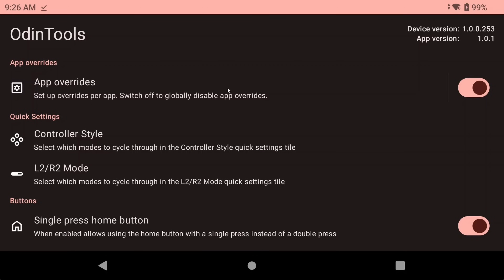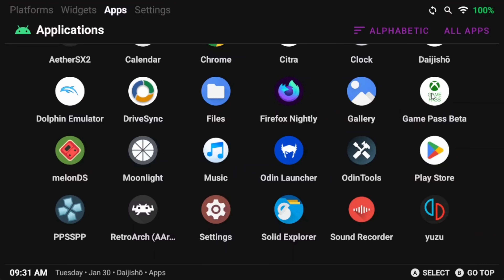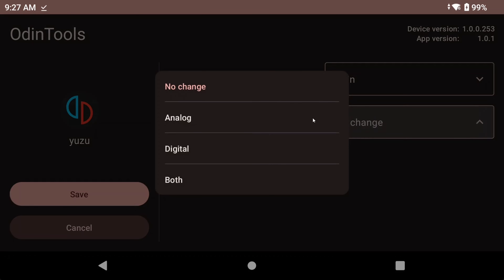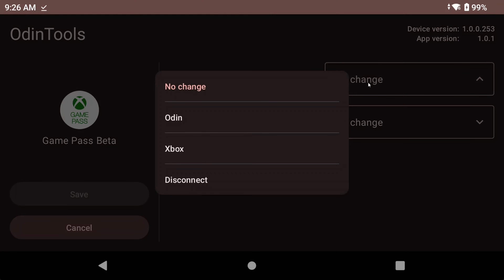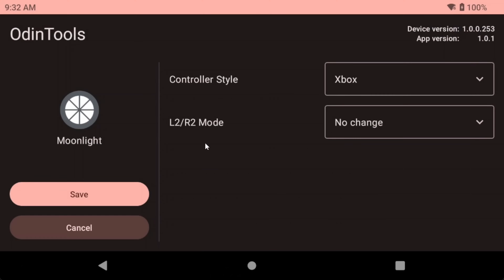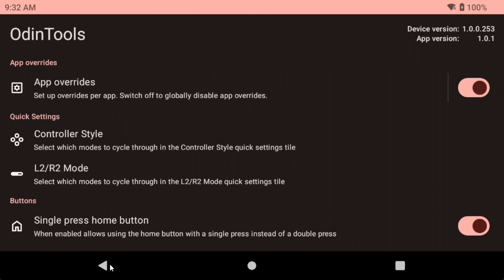Lastly, as I mentioned, we have the per app settings for controller style and L2 and R2 mode. You can set certain apps to use certain controller styles or L2 and R2 modes when they boot up, and then it reverts when they close. One easy example is Yuzu — you can set the triggers to use analog so that they work properly, or you can change the controller style for Xbox Game Pass to Xbox, or for a game like Honkai Star Rail to use Xbox controls as well. This is a super great feature that probably should have been baked into the operating system. The dev is starting to play around with other additions like performance modes and fan modes, so keep an eye on this — it's definitely a must-have app for the Odin 2.